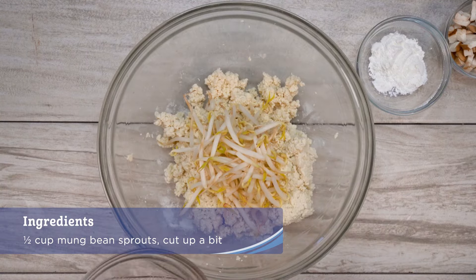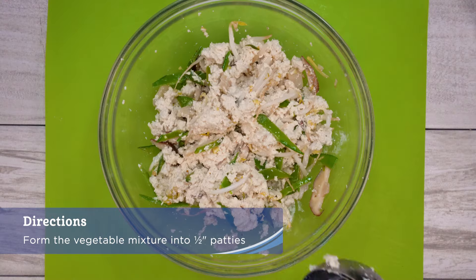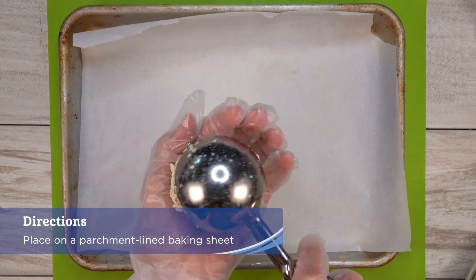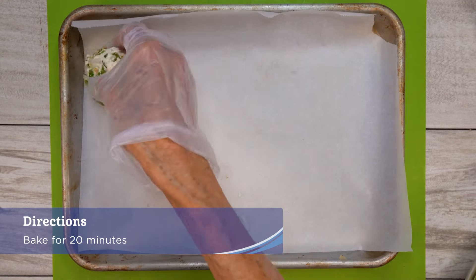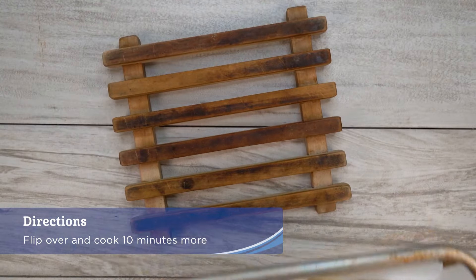Add in the mung bean sprouts to sautéed vegetables and mix well. Form the vegetable mixture into half inch patties and place on a parchment lined baking sheet. Bake for 20 minutes and then flip over and cook 10 more, or until firm and browned a bit.